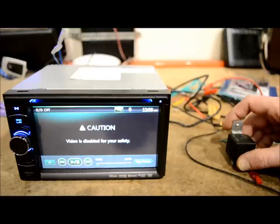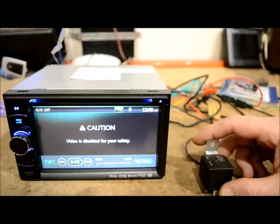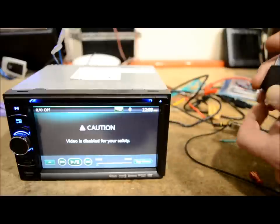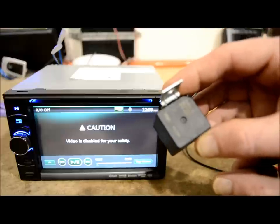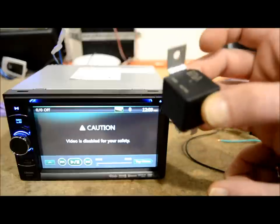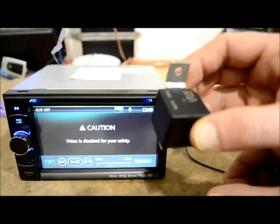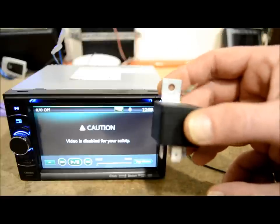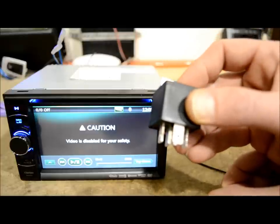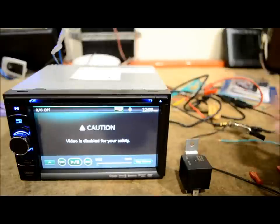But for everybody else that has a bypass kit and actually needs to interface with it, I'm going to show you how to do it without using one of those nicely packaged parts — use one of these. I use these in so many videos — it's a relay, and this is an installer's best friend. You should really learn how to use relays. If anybody ever wants it, just ask me and I'll send you a link to a PDF guide on how to use a relay for hundreds of applications.